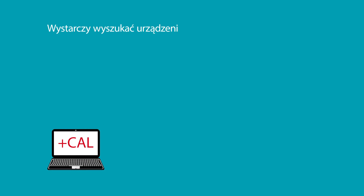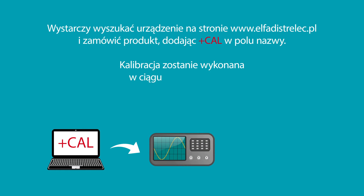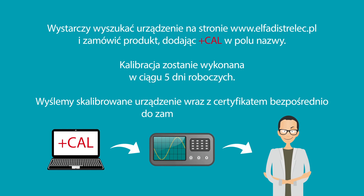Just search for your device at distrelec.com and order the product with the PLUS CAL in the product title. The calibration will be performed within five working days and the calibrated device plus certificate will be sent directly to you.